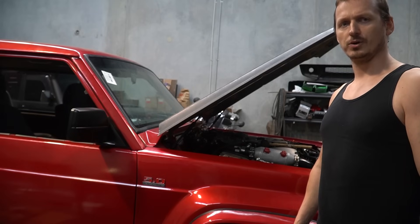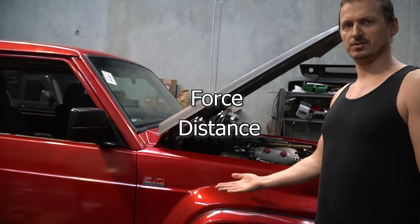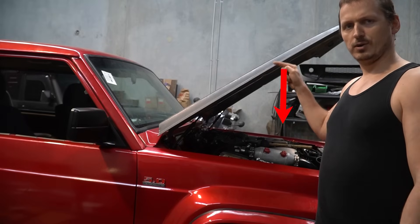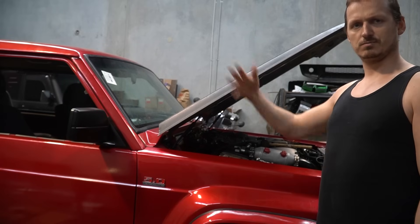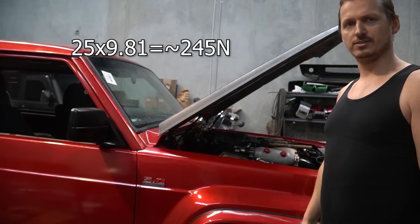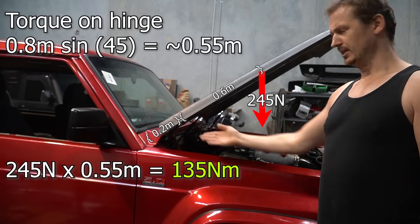So if you know what an ugga-dugga is, this is a form of measurement — basically newton metres. Newtons is force times a distance. So we know the force, 25 kilos. We know the distance. But it's in the wrong units — we're in kilograms. So let's convert that into newtons by multiplying it by gravity. Congratulations. You now know how much torque this bonnet is putting on this hinge.